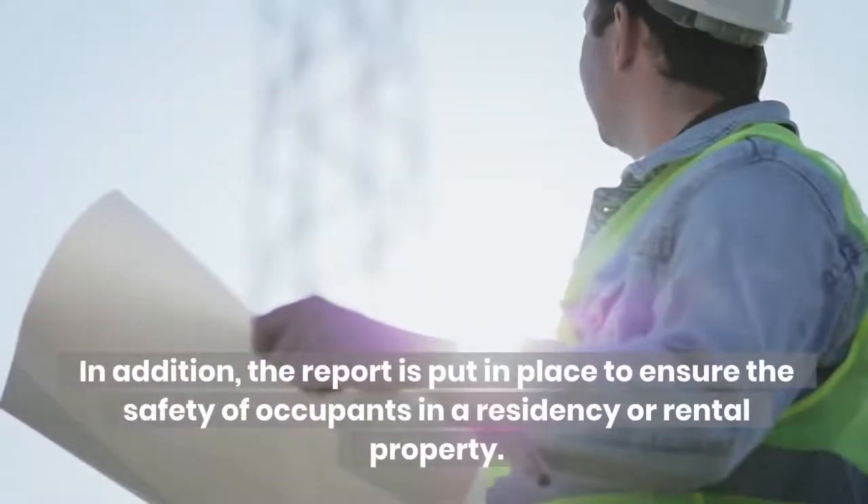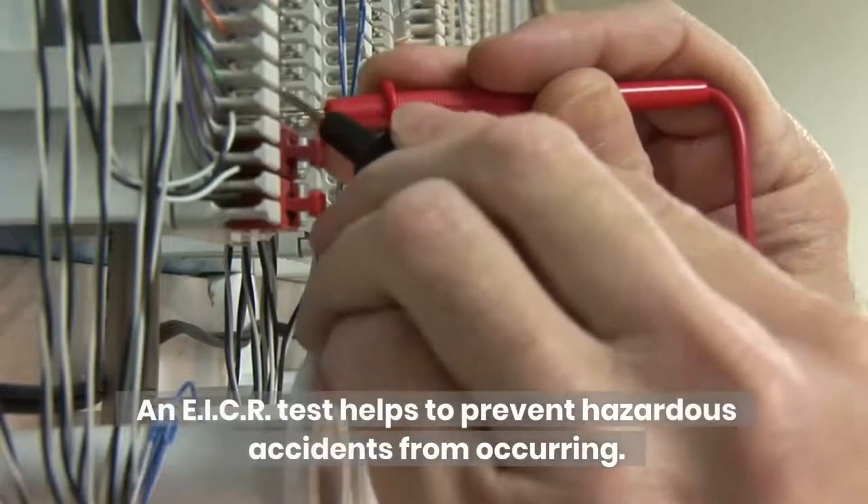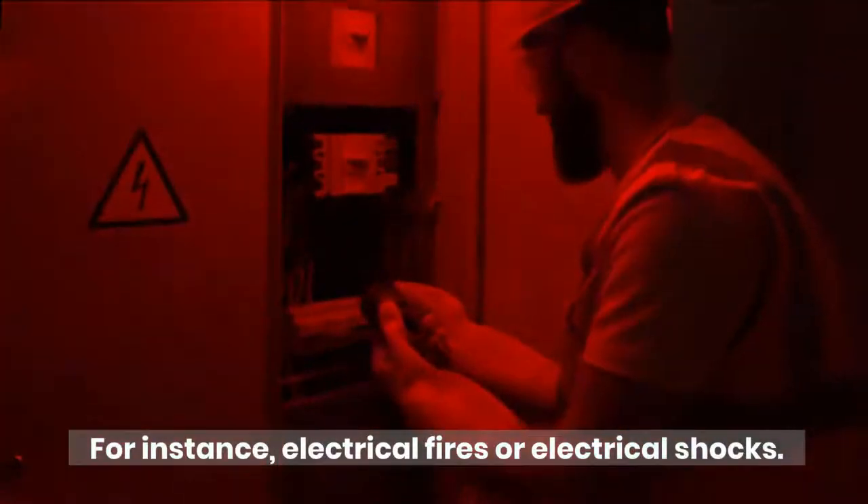In addition, the report is put in place to ensure the safety of occupants in a residency or rental property. An EICR test helps to prevent hazardous accidents from occurring, for instance electrical fires or electrical shocks.